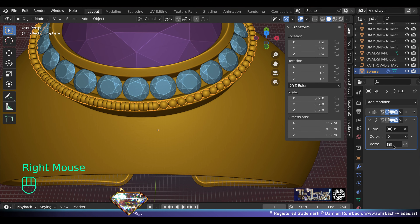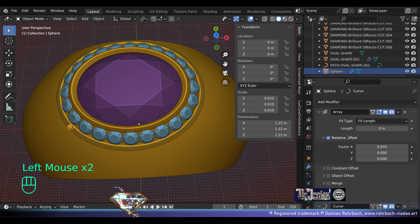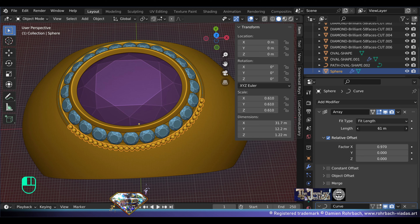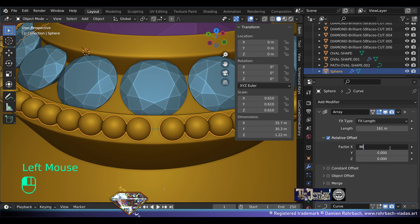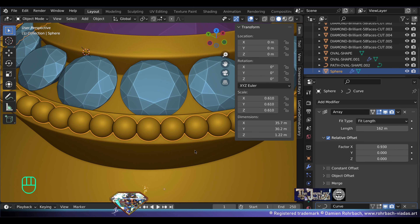Go to edit mode — what happened is that the mean radius needs to be 1. Exit edit mode — now we have a millegrain. Do the array, go to fit type fit length, and start working on the length and not on the count. Lower or raise the factor, then find the perfect X factor for your length.